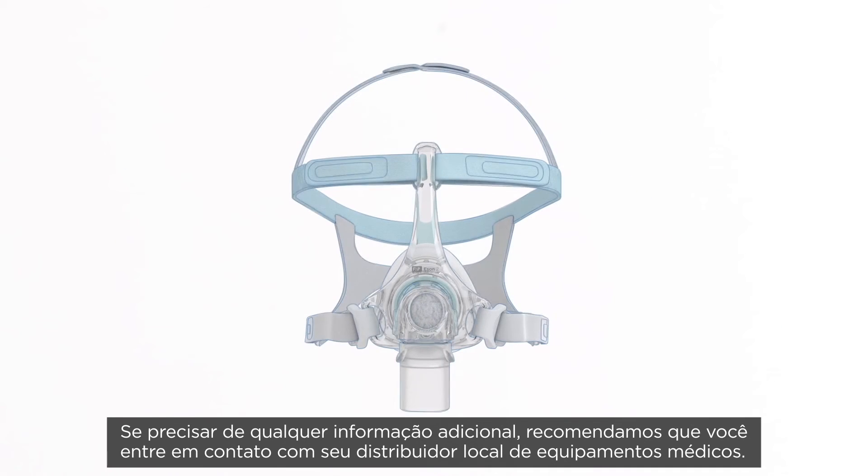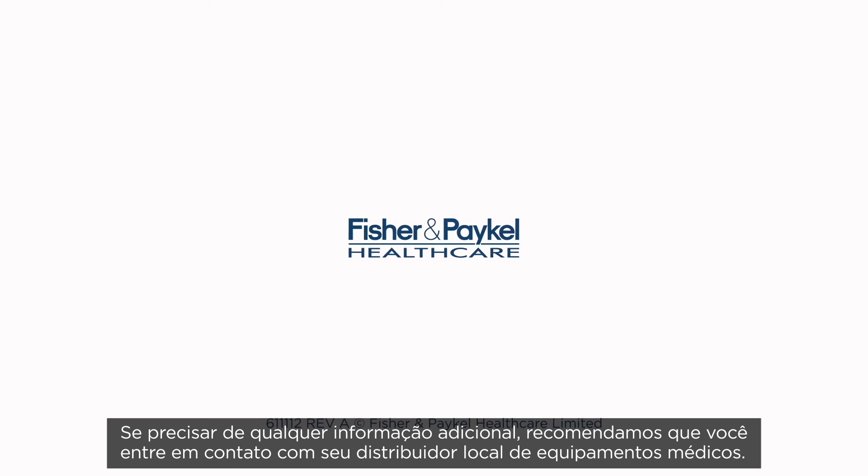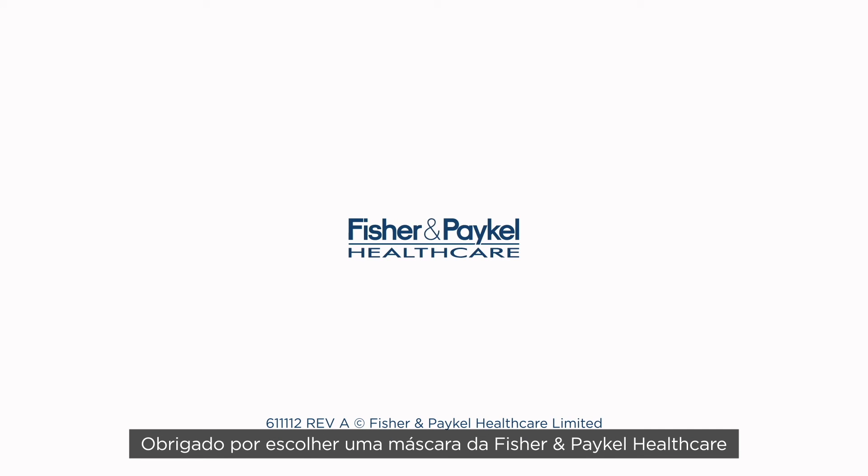If you require any more information, we recommend you contact your local healthcare provider. Thank you for choosing a Fisher & Paykel Healthcare Mask.